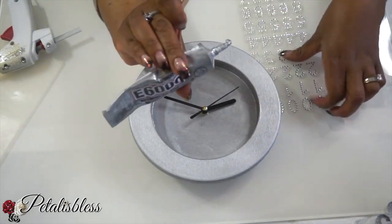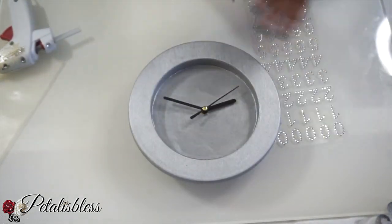Now we are going to add the numbers to the clock using some E6000 glue.